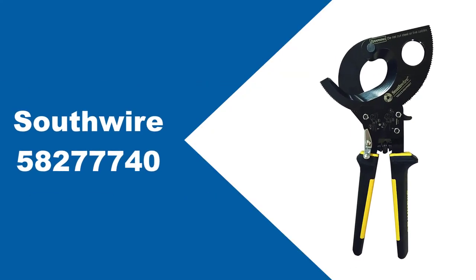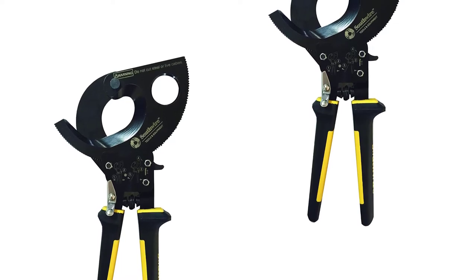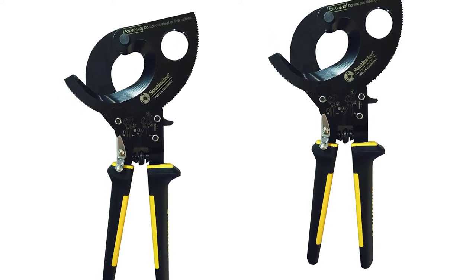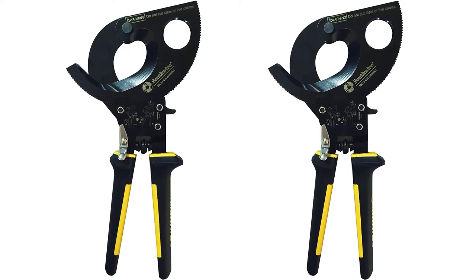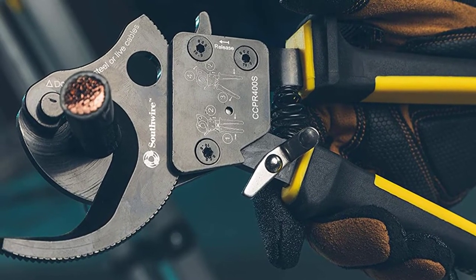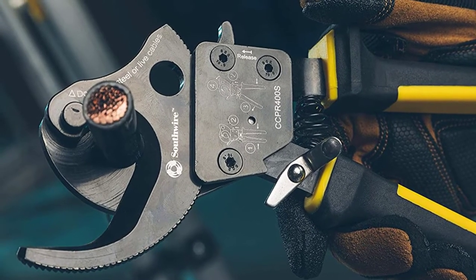At number 2: Southwire 58277740. The Southwire Cable Cutter is a premium cable cutter that features a ratcheting head. This allows you to cut from multiple angles and offers additional leverage thanks to its rotational capabilities. The cable cutter is designed to cut through aluminum and copper, and it does so with ease. It also features an ergonomic handle wrapped in non-slip rubber for comfort. The Southwire cable cutter also features a quick-release lever that allows the tool to open even if it's wrapped around a cable, and the two-step ratcheting mechanism lets you make cuts with fewer strokes.